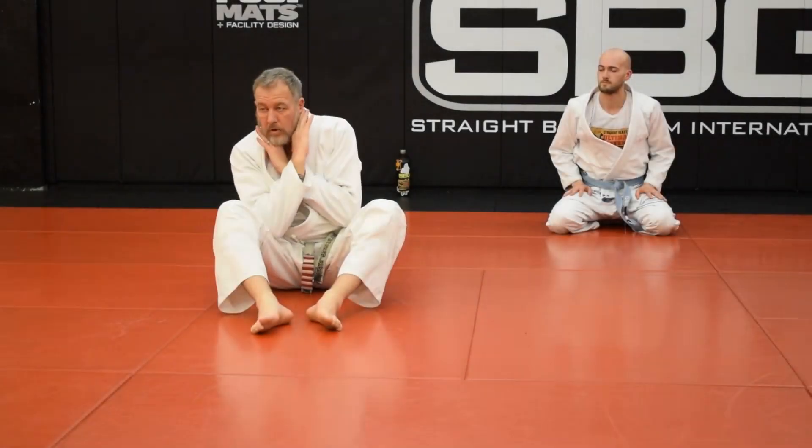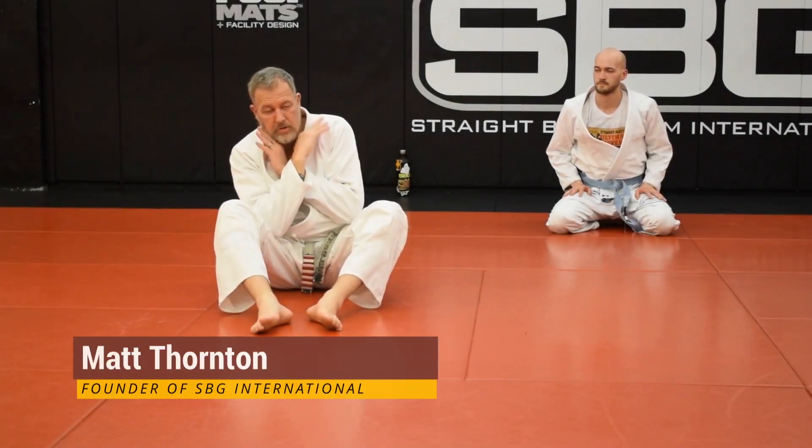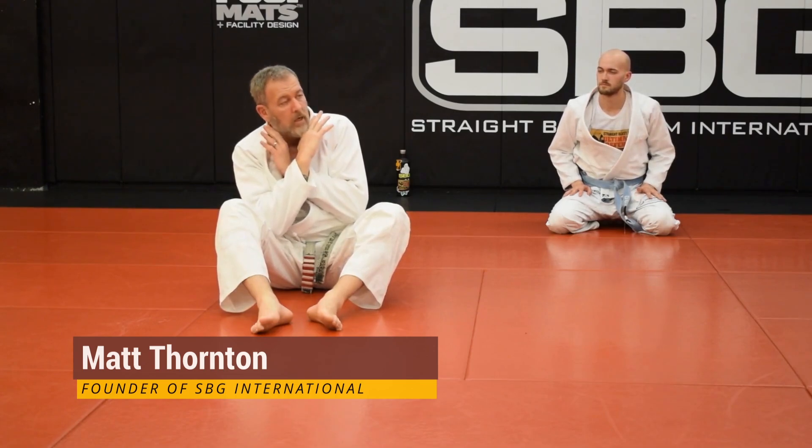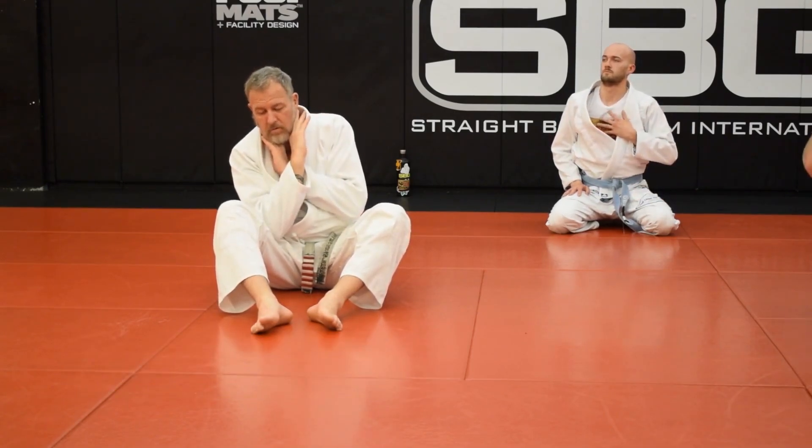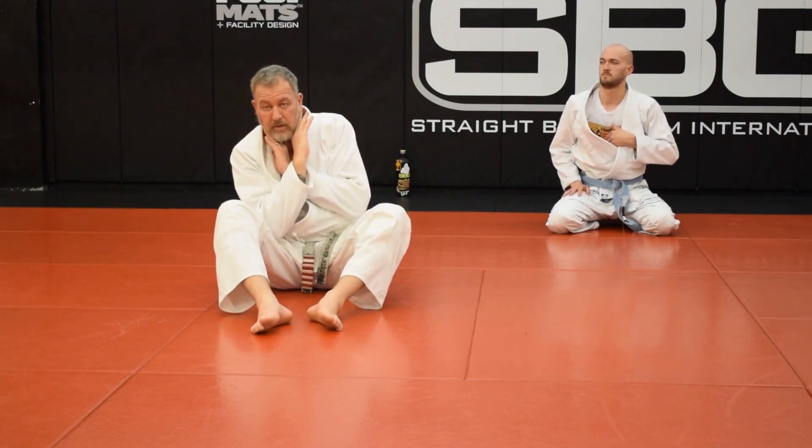We could start early where they haven't connected their hands yet, which is ideal. If they're on my back, my first thing is don't let them touch their hands together. Don't let them choke you. Number one, number two: don't let them connect their hands together.